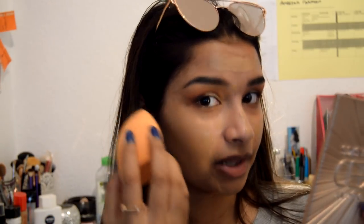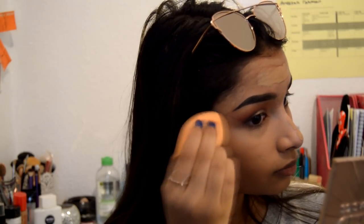My favorite extreme sport is trying to blend in foundation without ruining the brows and eyeshadow. I ended up doing my foundation off camera because I was literally ruining my eyebrows, so now I'm back to do concealer.